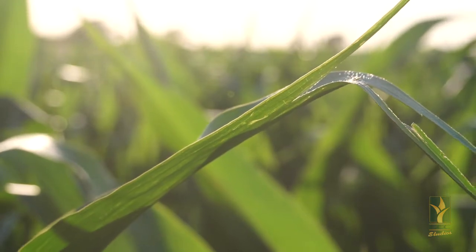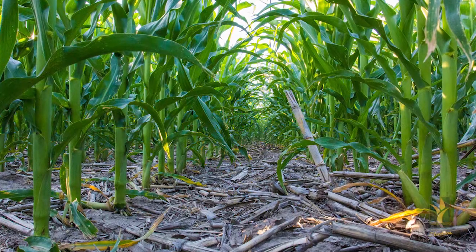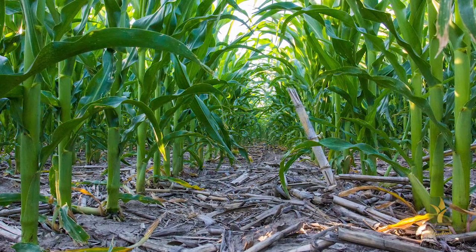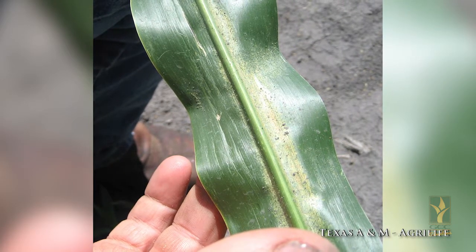Mites live and feed on the bottom side of the leaves. They will usually start off at the lower leaves in small colonies and work their way up the plant. If a field has not been treated and small pea to dime sized colonies are found on the lower leaves, it's time to spray.